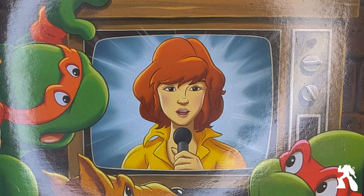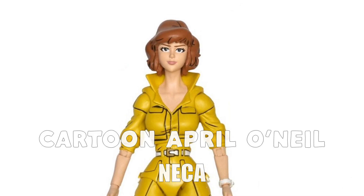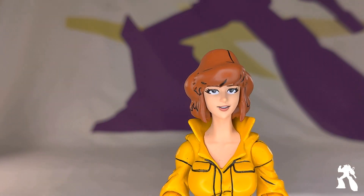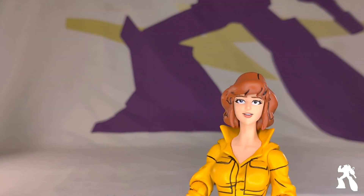Tonight we are taking a look at NECA's Cartoon April O'Neil. Is this the second one? It's at least the second. The first one had a worse head, so I chose not to buy that. This one has a better head — better face, certainly.